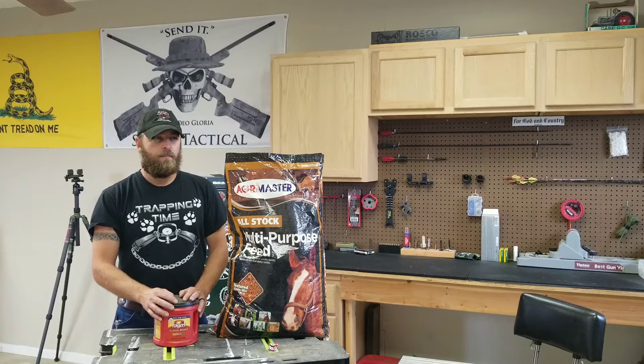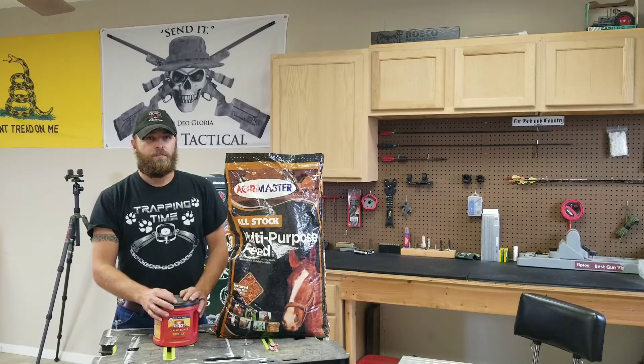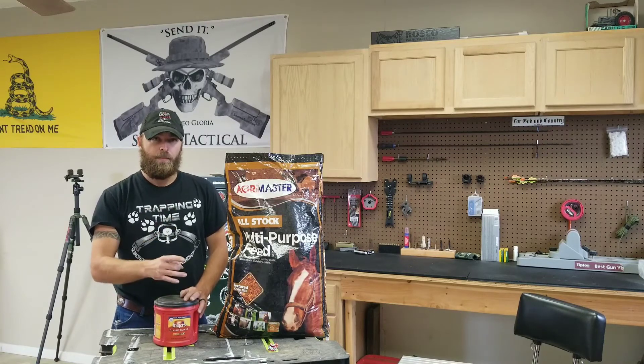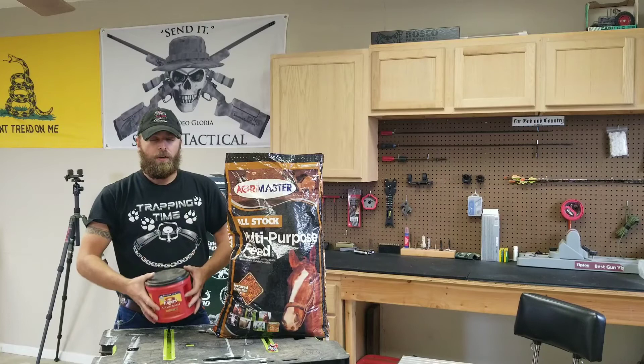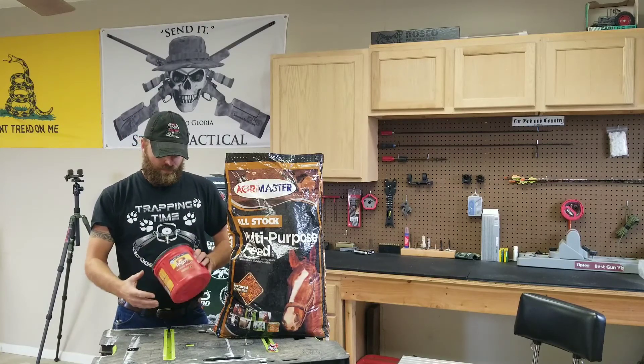For just getting out there, guys — go get a bag of cheap cat food and some marshmallows. Sometimes I'll stick a big marshmallow on top of the DP. But this was just a quick little bait-making video and we'll do some more basic DP coon sets here real soon.